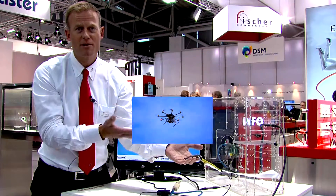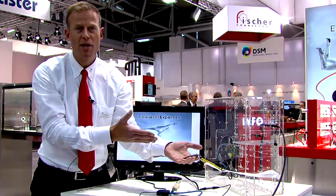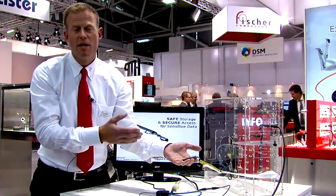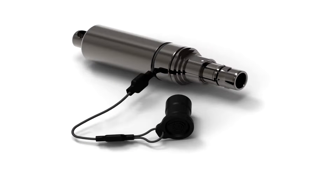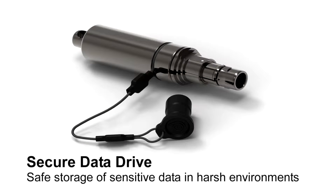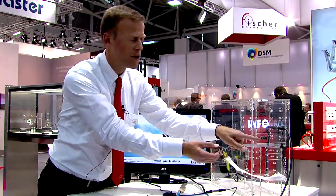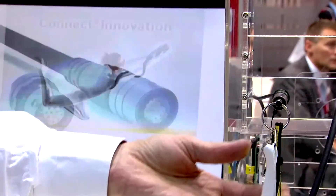This not only makes the data on the key safe — whatever happens to the key, the data will still be there — but second, and even more important, the data is also secure. Because it uses this unique ultimate interface, if you lose your key with sensitive data on it, somebody who finds it will not be able to read the key on their computer. You need this unique connector on the computer, so only when you connect it to the right connector will it see the key.